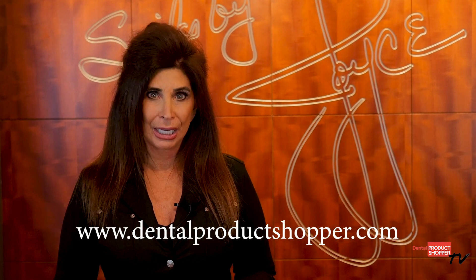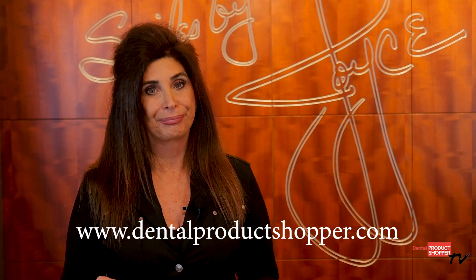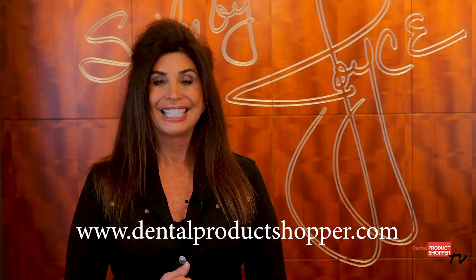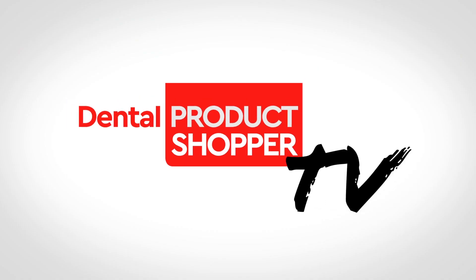That's our report on Bisco Dual Link Universal, a best product according to the independent evaluators at Dental Products Shopper. For complete evaluation results and to post your own review of Dual Link Universal or any other Bisco product, please visit DentalProductShopper.com. I'm Dr. Joyce Bassett — thank you for watching, goodbye!